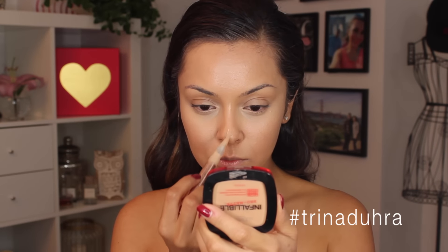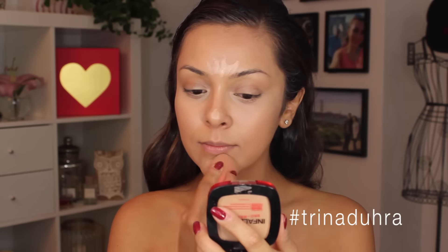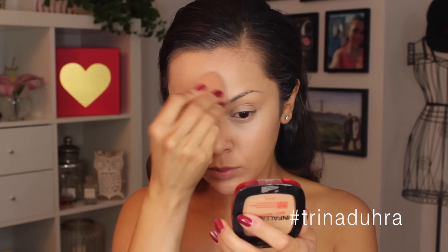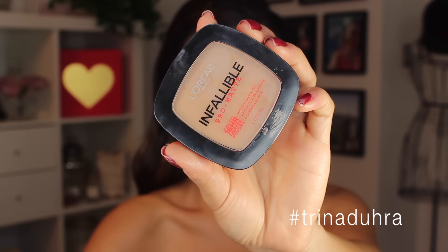You can't do a Kim K look without a lot of highlighting. With that said, I also brought it onto the bridge of the nose, the chin, and the forehead, then took the sponge again and blended it all out and worked it into the skin.